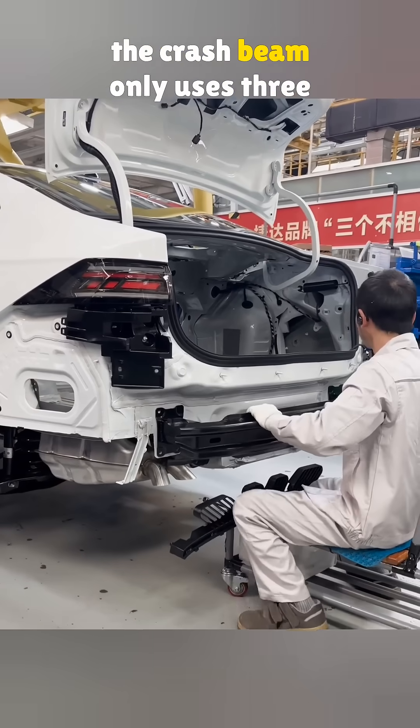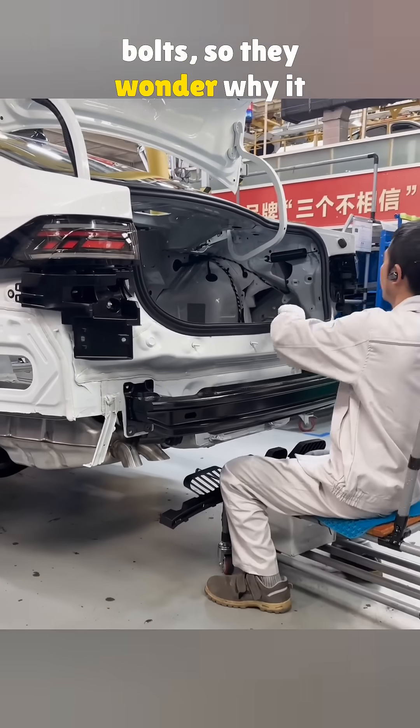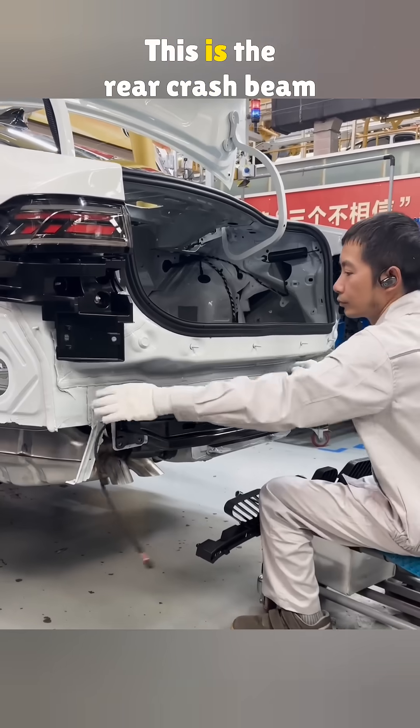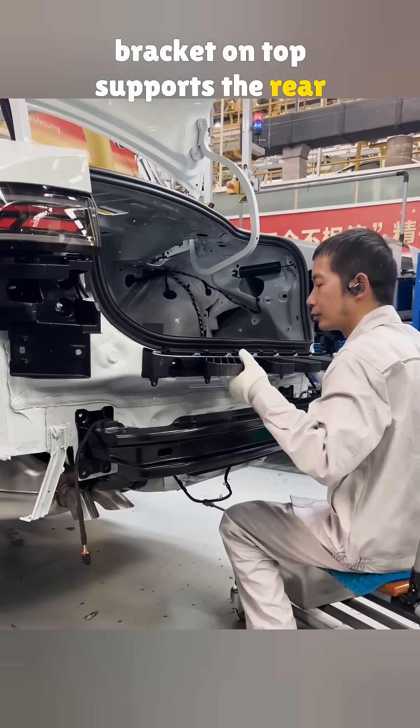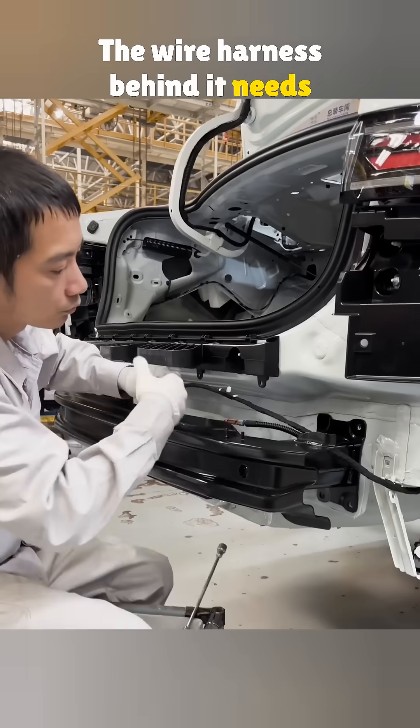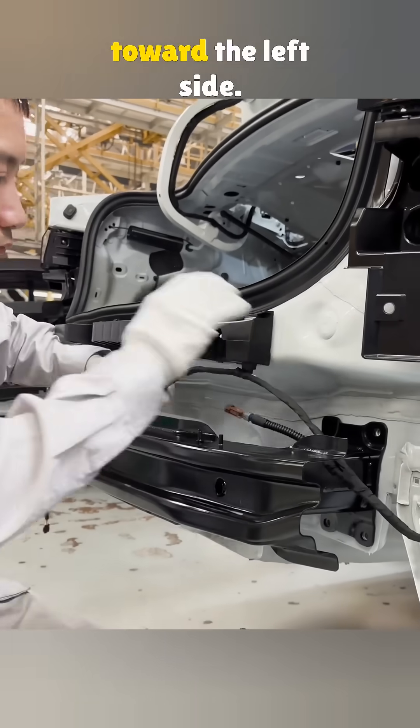A lot of people complain that the crash beam only uses three bolts, so they wonder why it is built this way. This is the rear crash beam on the new Jetta, and the bracket on top supports the rear bumper. The wire harness behind it needs to follow that bracket and move toward the left side.